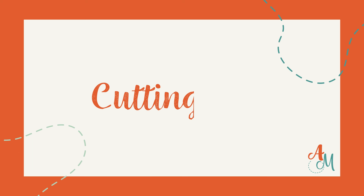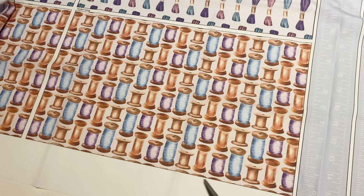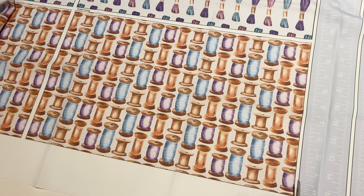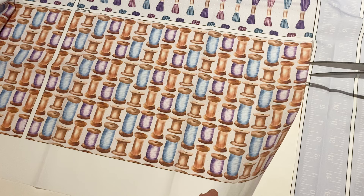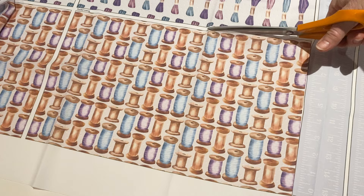Cutting out the pieces from the panel. When you get your kit, unfold the fabric and give it a good press to remove any creases from the packaging. Have a look at the panel and you will see that there are lots of pieces on it. All the seam allowances are printed onto the pieces, so all you need to do is cut around the very outer edge of them. You don't need to add any extra on.